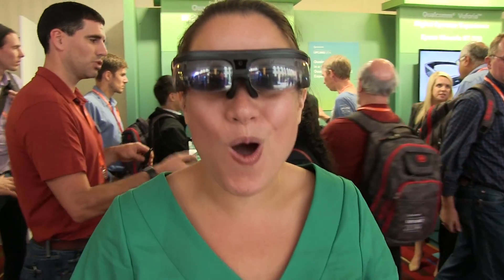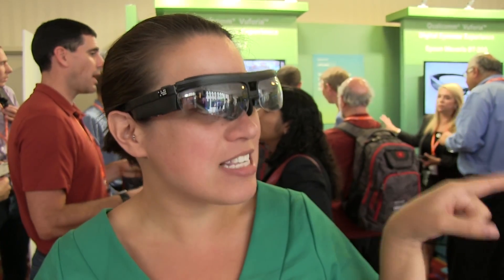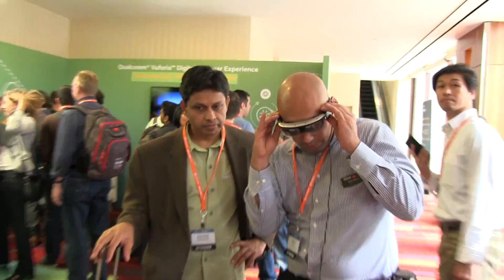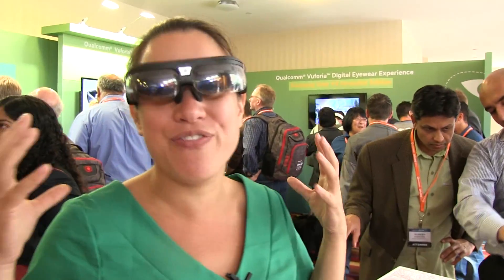This is a company called ODG. This is their R6 glasses, and actually they have their R7 glasses over there. That one is even cooler than this one because it comes with a Snapdragon 805 processor. So basically that is like having a tablet on your face.